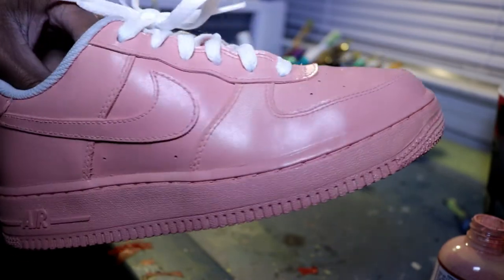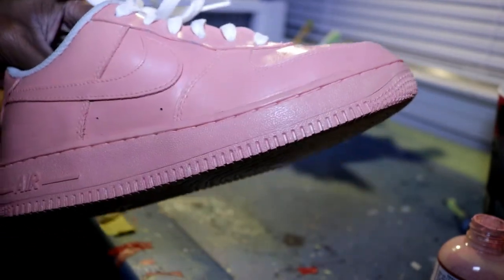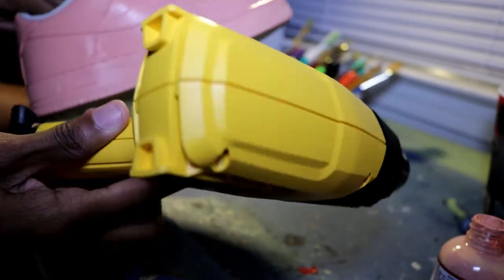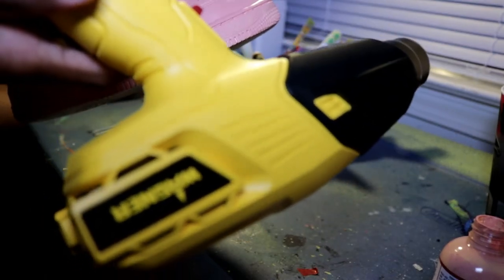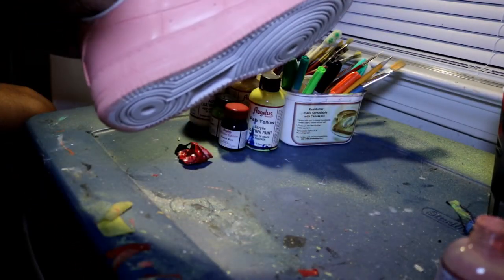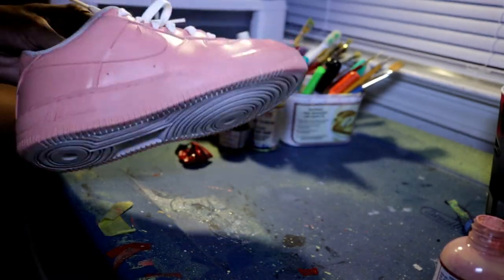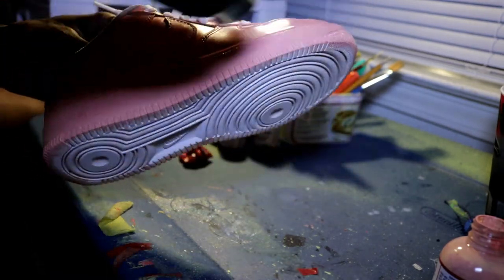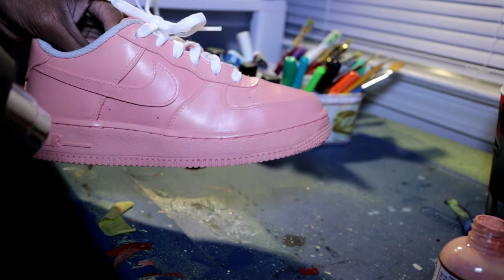Okay, here's a quick tip to speed up the painting process. I pretty much painted this midsole in about 20 minutes — I did four coats in about 20 minutes. How I did this is with a heat gun. If you don't have a heat gun, you can use your mom's, your girlfriend's, your wife's, or your sister's blow dryer. It basically speeds up the process so you can keep going without wasting any time, and then the shoe will be finished.